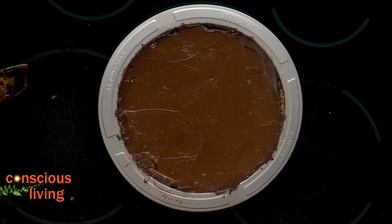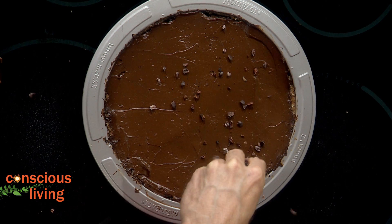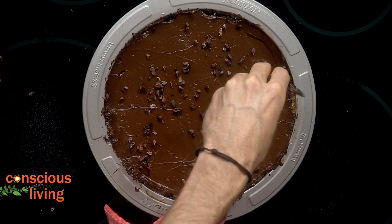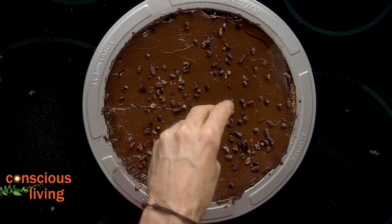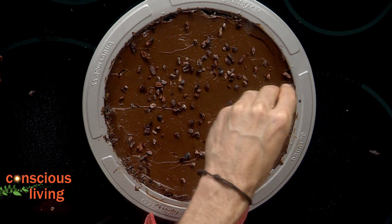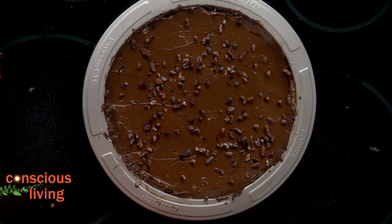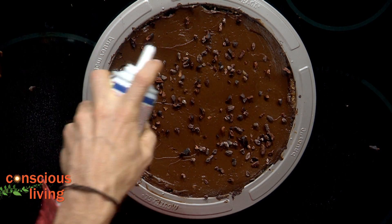To finish it off, we're going to add some rice whip, and also some more cacao nibs sprinkled on top. That's going to give it a nice crunch and a nice contrast in texture and flavor. Then we're going to add our whipped cream.